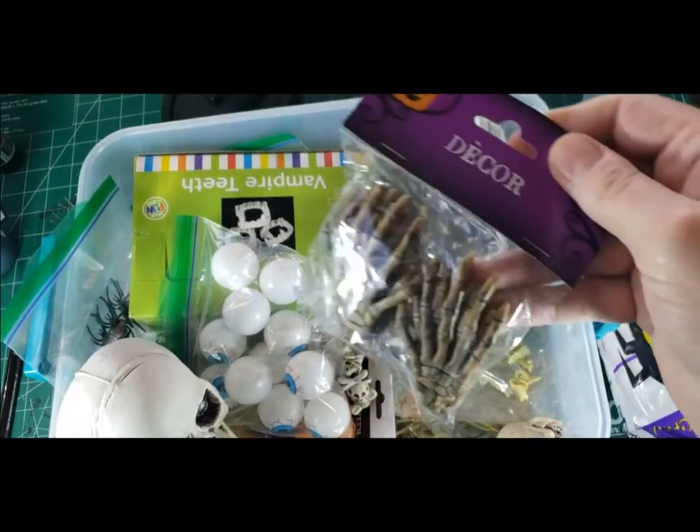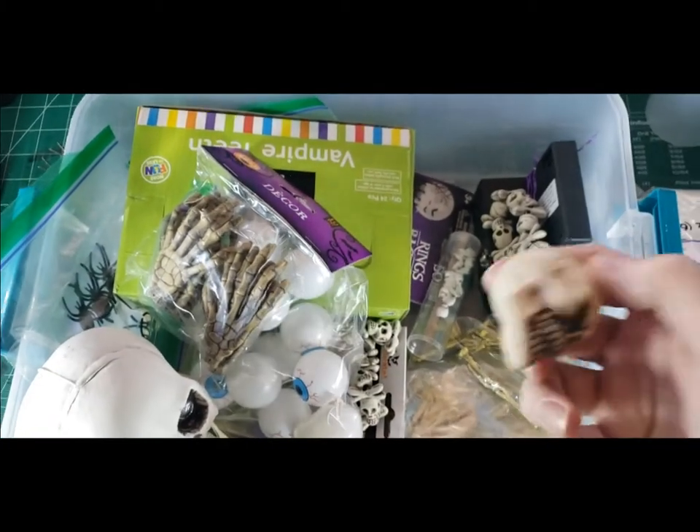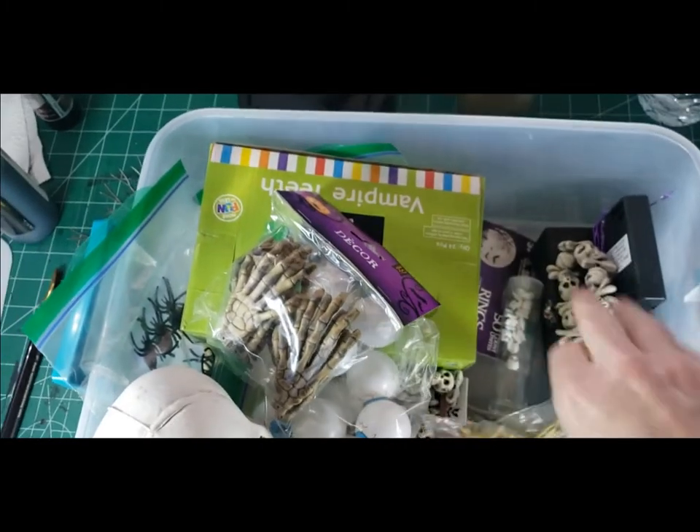From my Bits box I'm looking for my webbing and a small baggie of a hundred spiders, both of which were on clearance after Halloween. I'll go through and rummage through it — I haven't been in this box in a little bit.